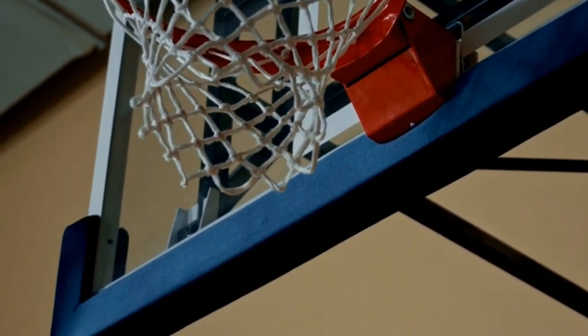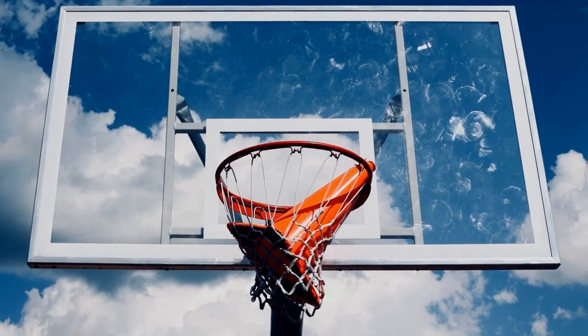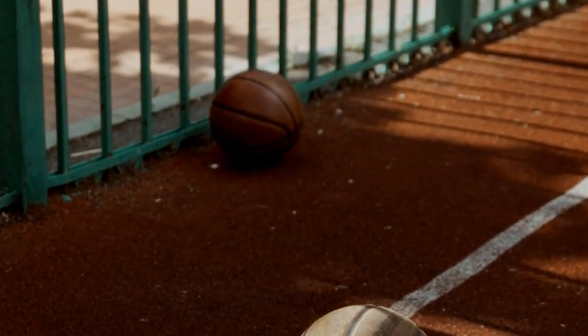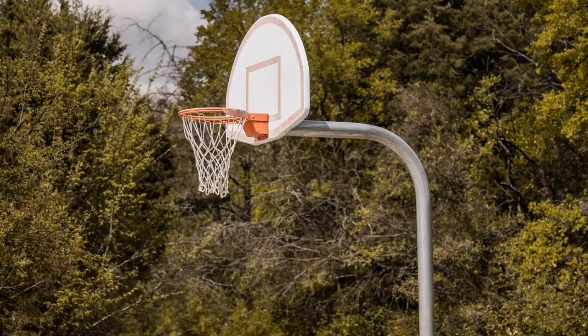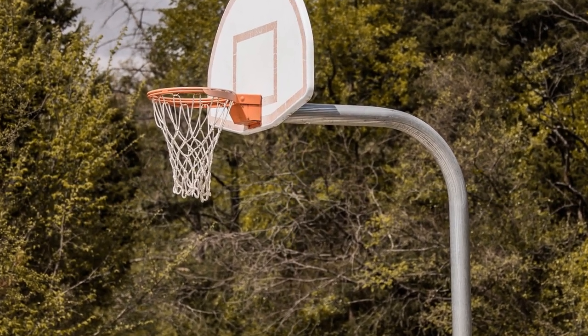Once the backboard and rim are securely in place, you can begin playing. It's important to remember that an in-ground basketball hoop requires regular maintenance. Be sure to check the pole and rim regularly to ensure they're both in good condition. Additionally, check the netting and make sure it's in good condition.